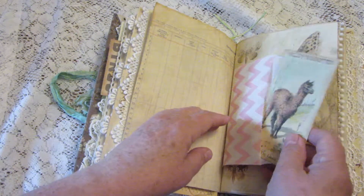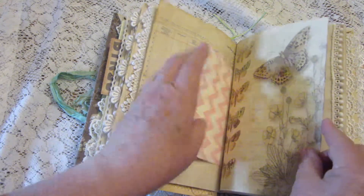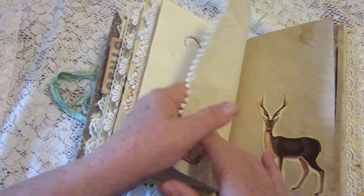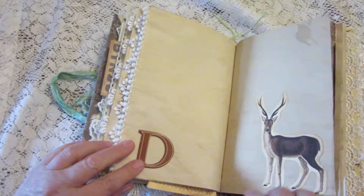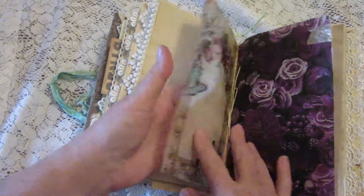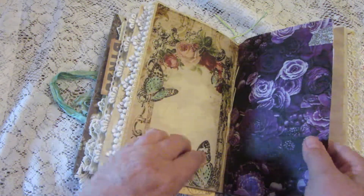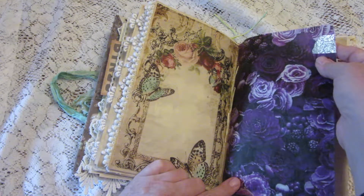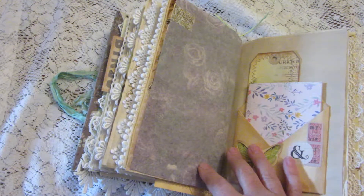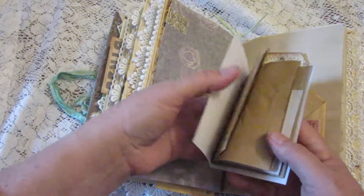Another bag with a cute little llama picture in it. There are some pretty butterflies and more stamping. D is for deer, in case you didn't know! Here's some more tracing paper in the middle of this signature — it's very pretty. I had a little accident up here and used some gold washi tape to repair it, which just adds to the junkiness of it.